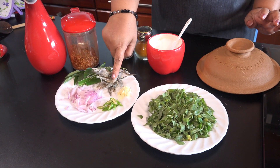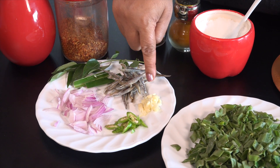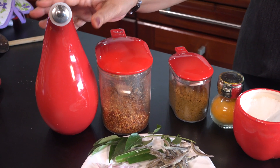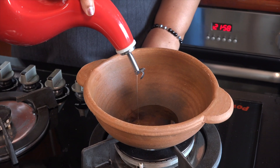Then dip the onion in a small bowl. Then let's put the onion in half, with a bit of curry powder. Colour the onion in the bowl.